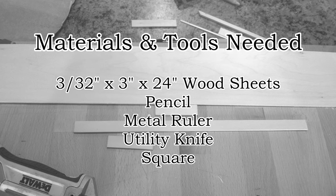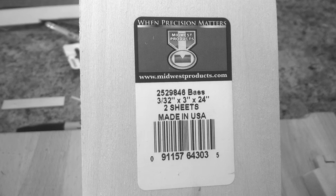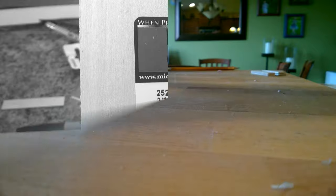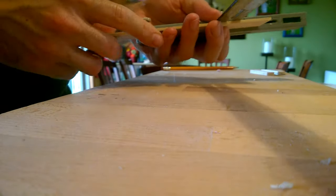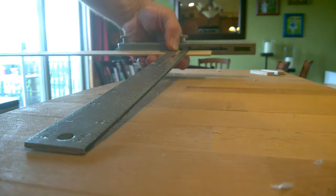The materials and tools I'm using are a 3/32 inch by 3 inch by 24 inch sheet of basswood, a pencil, a metal ruler, a utility knife, and a square. Basswood is a little denser, which makes it harder to cut but much more durable.